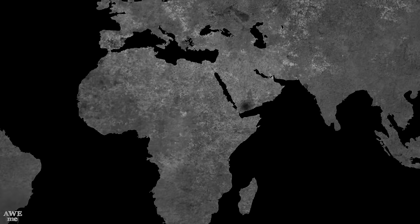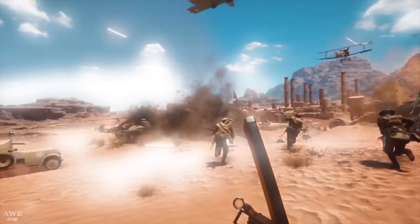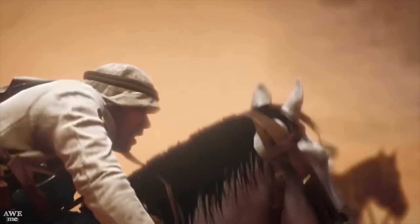Jambia is Arabic for dagger, but it also refers to a traditional short-curved blade originally from Yemen. Jambia knives played a role in the fighting that occurred in the Middle East, where the British helped spark an Arab uprising against the Ottoman Turks. The man they sent was T.E. Lawrence, also known as Lawrence of Arabia. The knife we are making today is similar to the one that Lawrence of Arabia himself carried during the war.